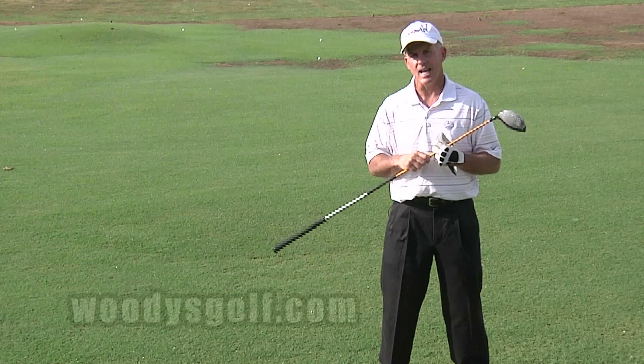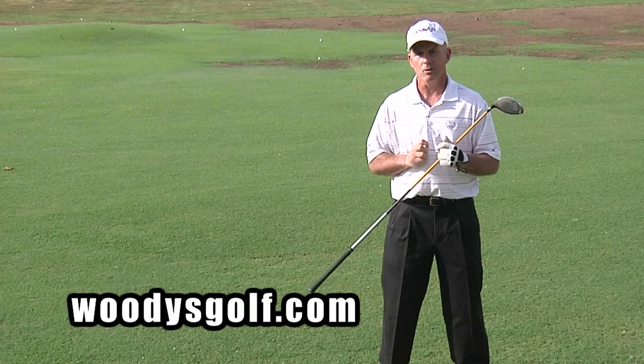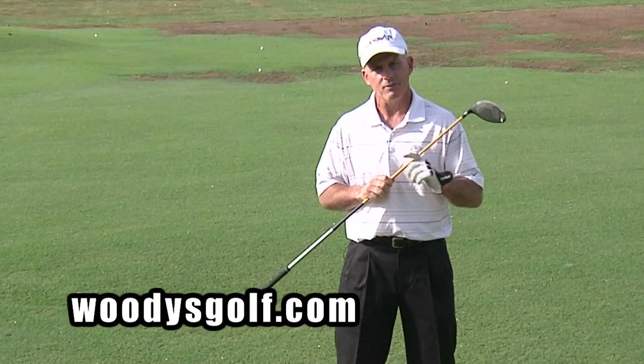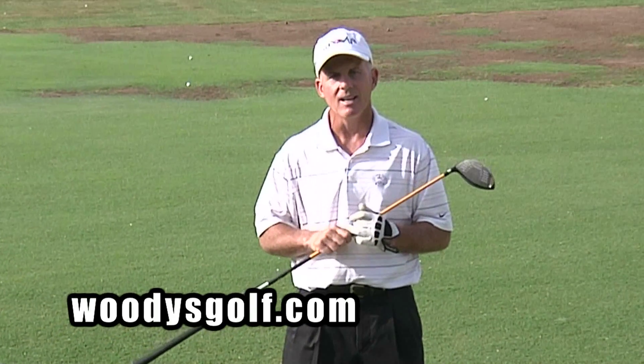So next time you're facing that dreaded top shot, remember: stay bent over all the way through the swing, keep those knees flexed and relaxed, and make sure that left arm stays straight. You'll look up and see that ball going straight at the pin. I'm Woody Fitzhugh and that is your Tweak of the Week.